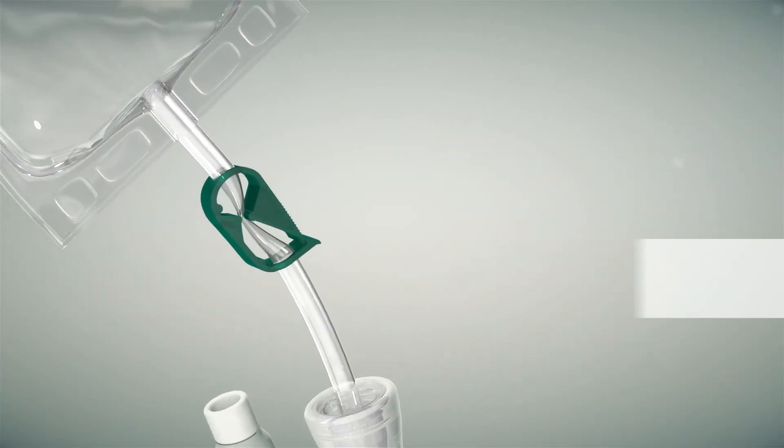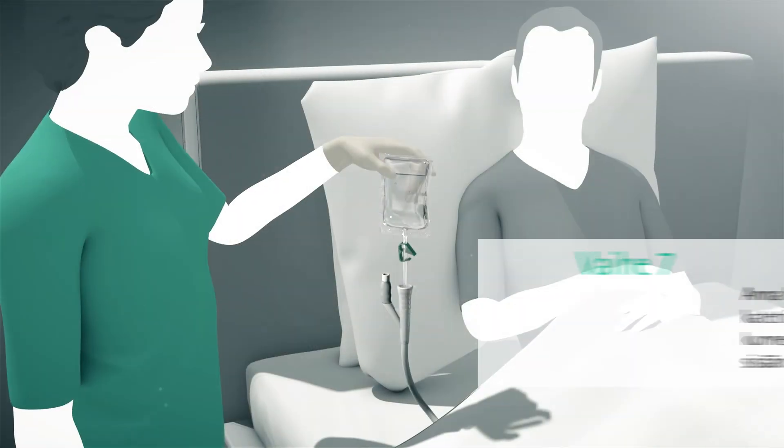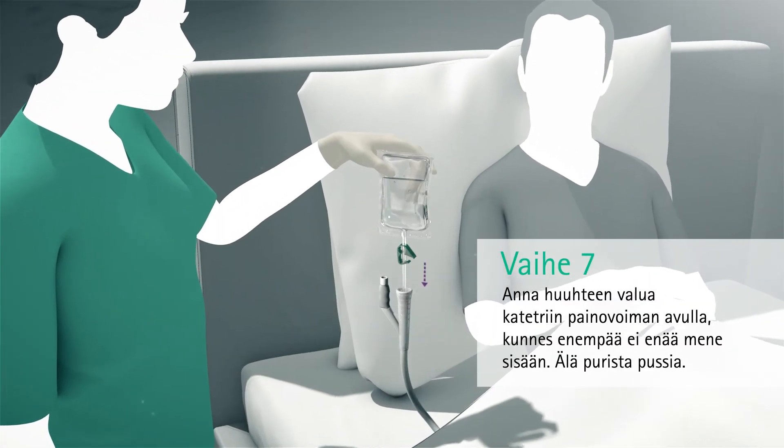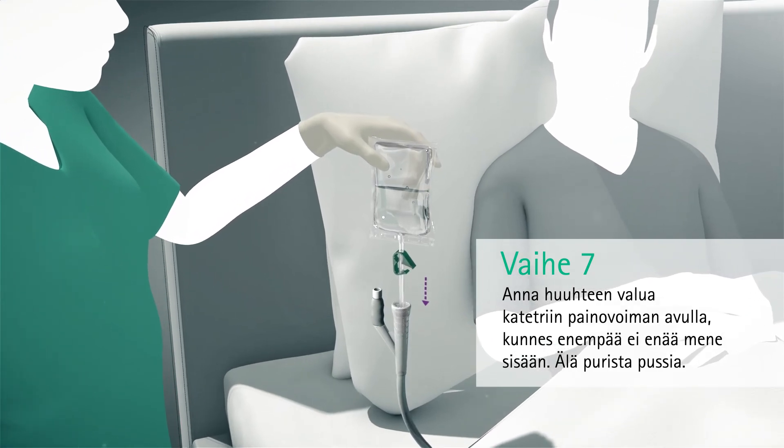Open the clamp by pushing up on the clip. Allow fluid to drain in using gravity until no more fluid flows in. Do not squeeze the sachet.